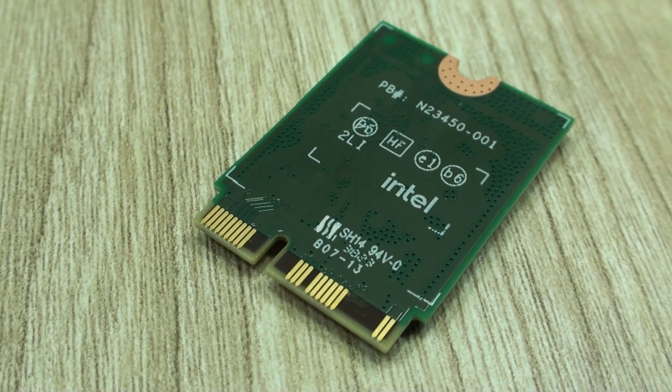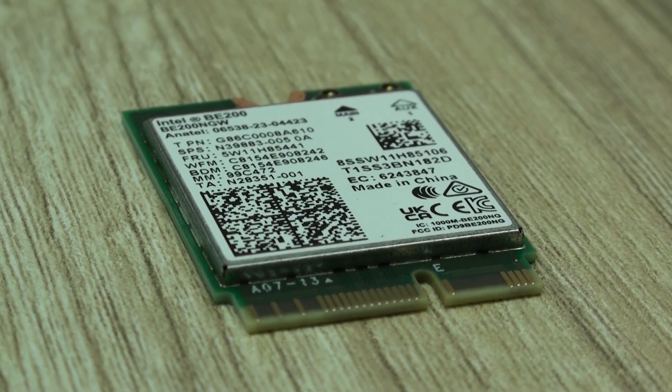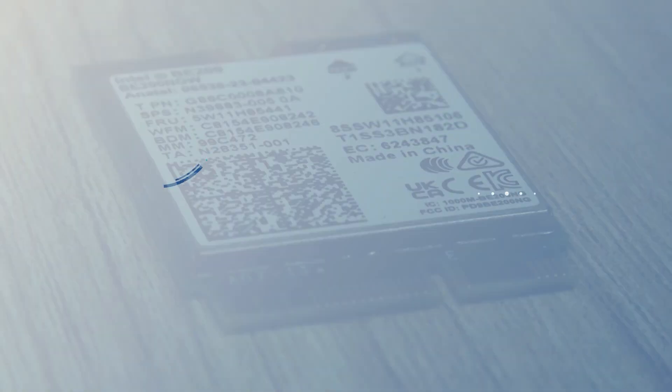I hope this video was as informative as it was intended and that it might be helpful if you're looking to upgrade to one of these Wi-Fi 7 adapters. Thanks for watching and see you next time.